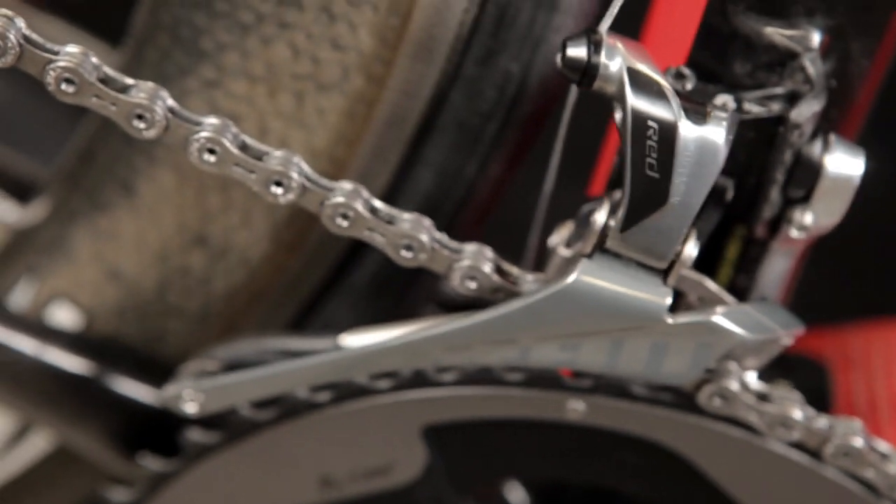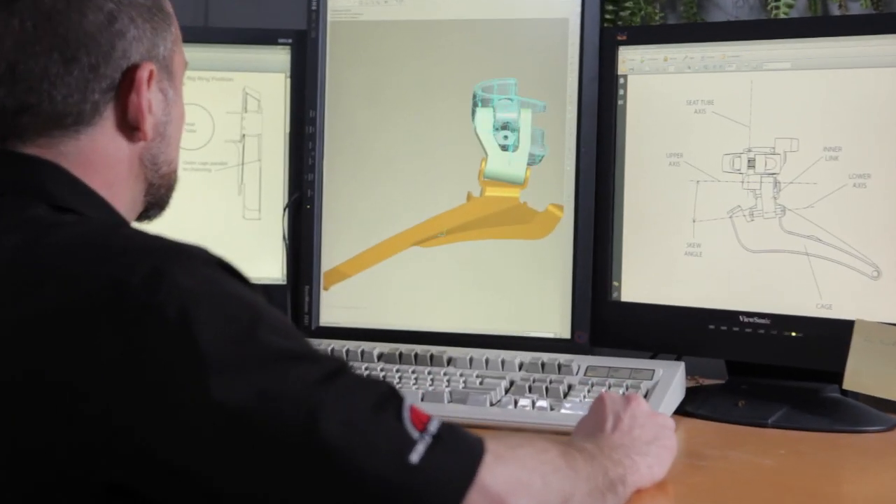Hi, I'm Brian Jordan with the SRAM Advanced Development Group. Today I'd like to talk to you about the new SRAM Red Yaw Front Derailer. We developed the SRAM Red Yaw Front Derailer to be the highest performance, most efficient front shifting system available today.